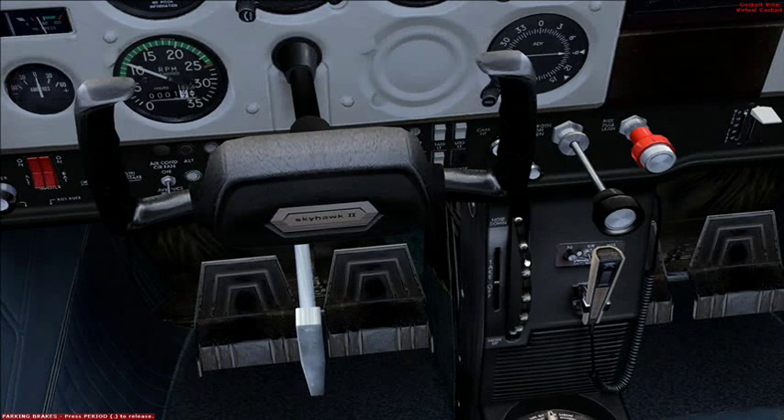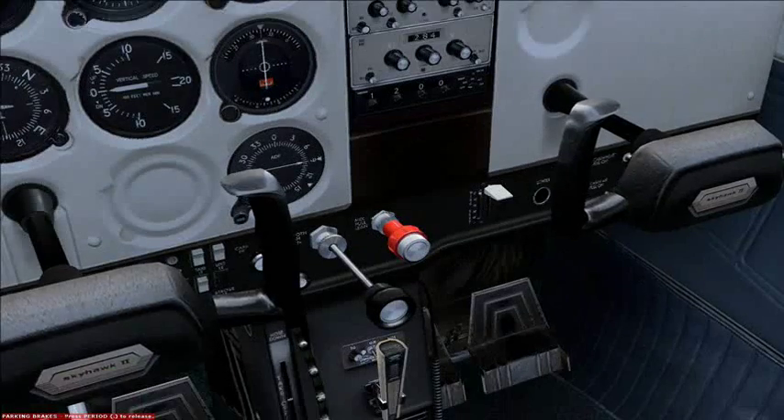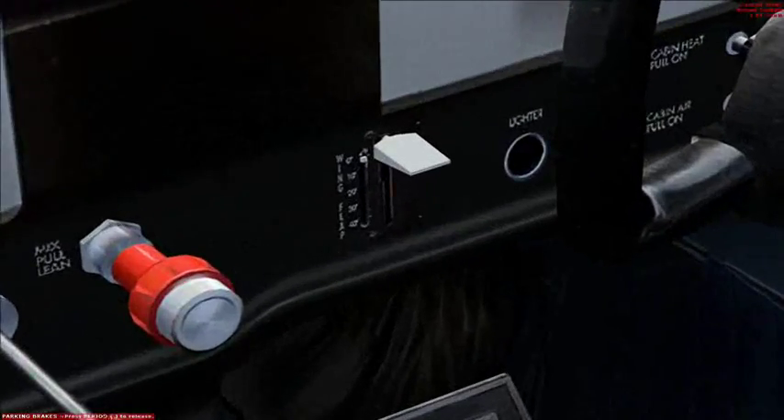We'll put the elevator trim to takeoff. Actually, check the flaps — make sure they're up too.